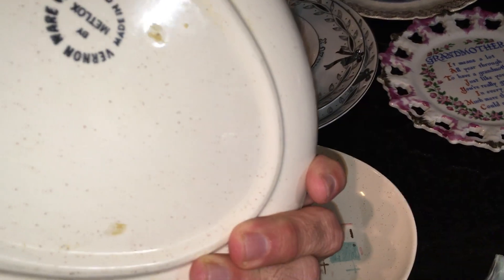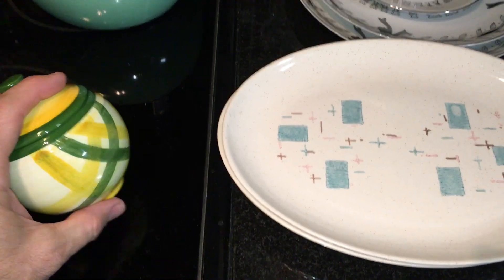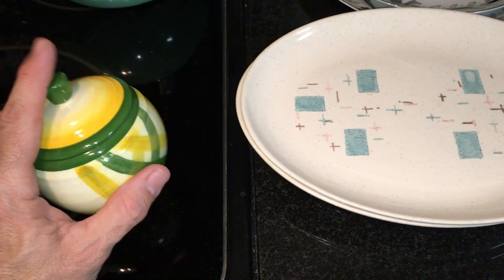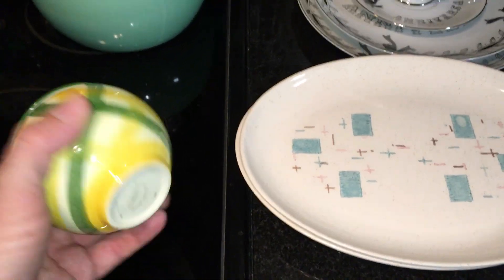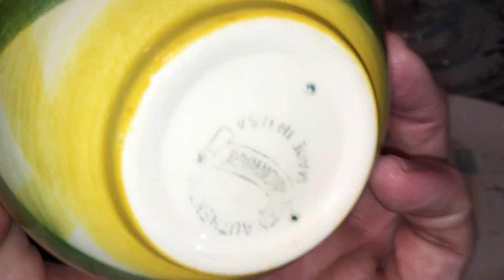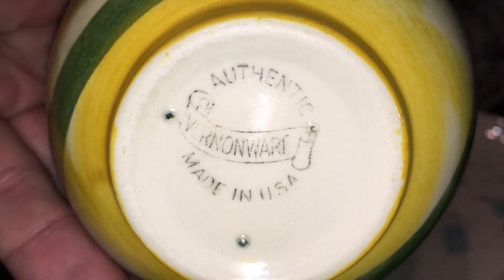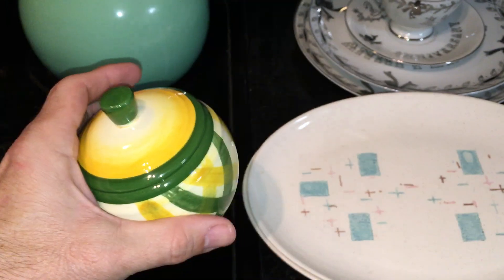Speaking of Vernon Ware from California, I have this little guy out because he just sold yesterday. This was on either my first or second thrift haul video. This is another piece of Vernon Ware that I have to pack up and ship out — just to show you this is still another mark. This mark is even earlier; I think this one is from the late 40s. This little sugar bowl's pattern is called Gingham.